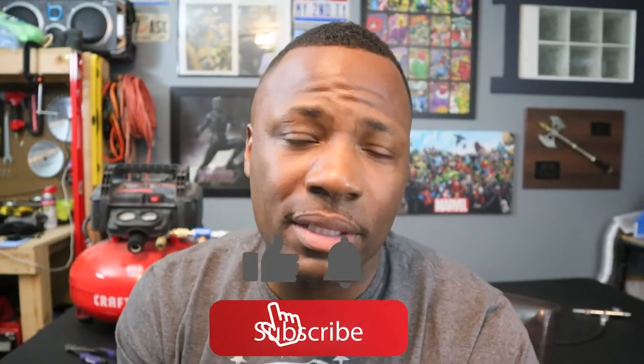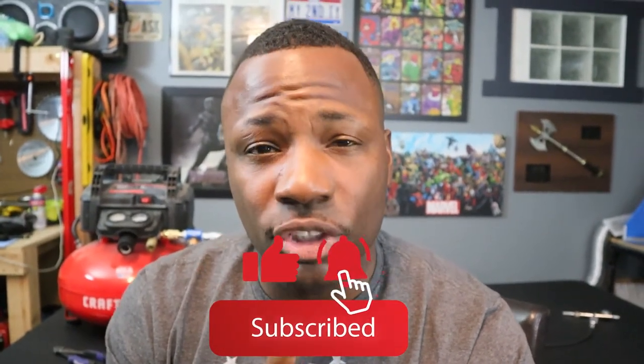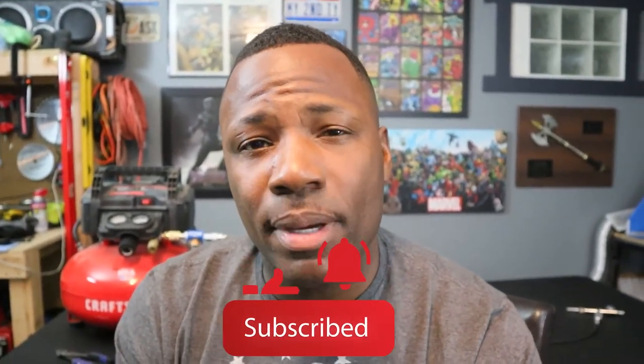It gets the job done and I have no issues out of it. That's pretty much it for this video. I hope you guys enjoyed it. If you found any helpful information in this video, make sure you hit that like button. Do not forget to subscribe to the channel, and hit that bell icon because I've got tons of new videos coming in the future and a lot more content coming. Thank you guys for tuning in and I'll see you guys in the next video.